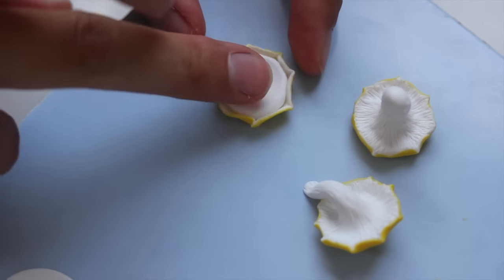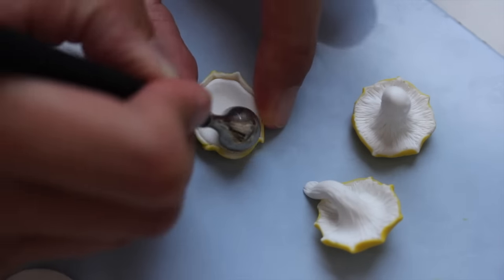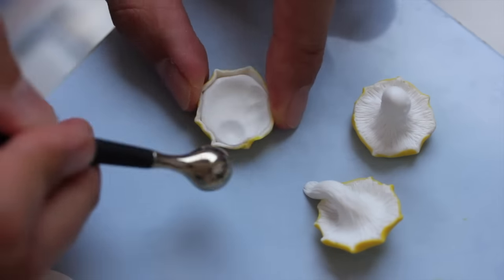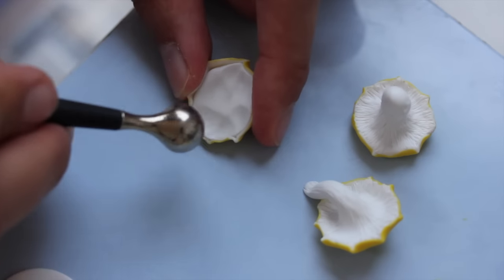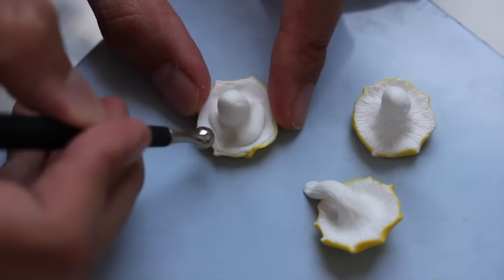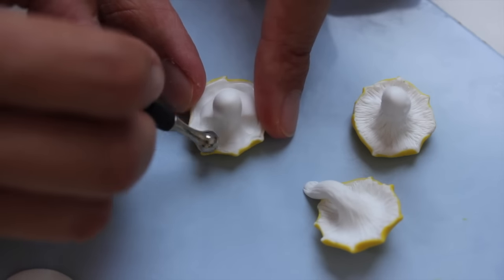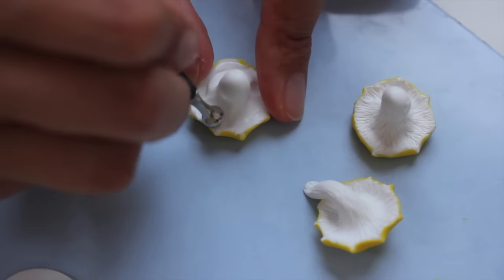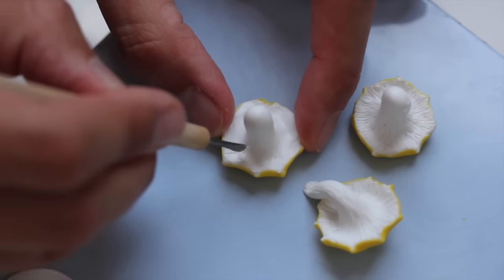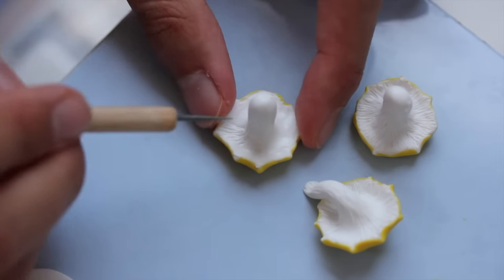Continue making all your mushrooms: first adding the white flesh and smoothing it out, adding the stem and smoothing it out. That's a lot of smoothing out in this video! And then adding the lines of the mushrooms.